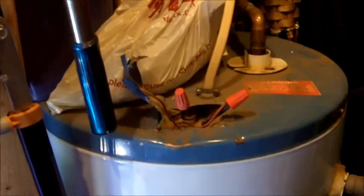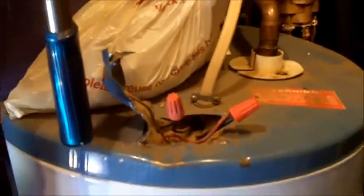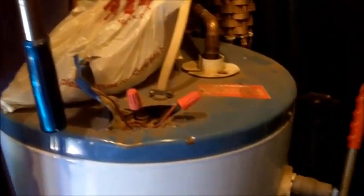Right here on top of this electric water heater you can see the electrical connections just kind of hanging out. Part of the top of the cabinet has been bent back and it's just not satisfactorily done. These wires and connections are subject to damage the way they are and it needs to be reworked.